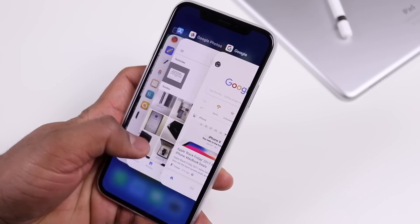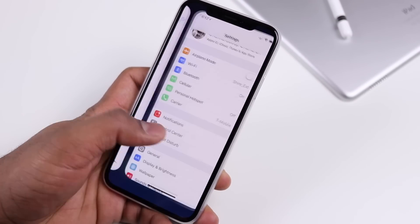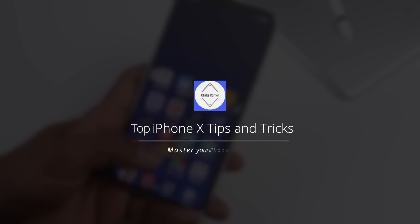This is the iPhone 10 and it has some cool tips and tricks hidden in the form of gestures and new controls. So let's go look at some of these top tips and tricks for the iPhone 10.